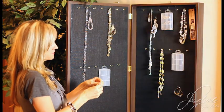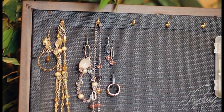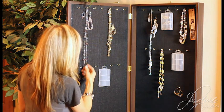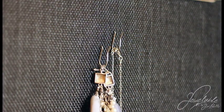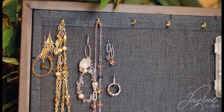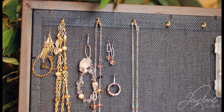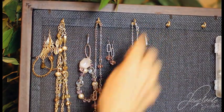Your earrings hang right through the mesh anywhere you want. You can also add an additional hook for rings or bracelets. You can place a whole bunch of jewelry, making it so that you can see everything that you want to see, when you want to see it, all coordinated by color.